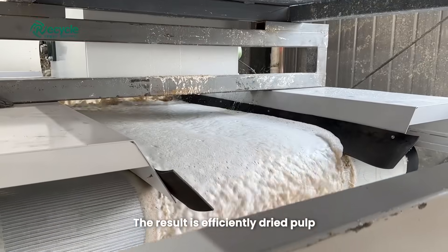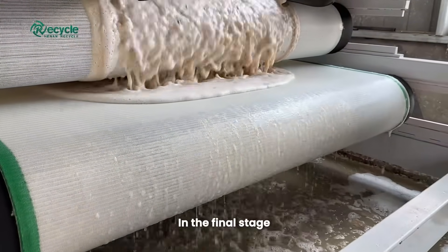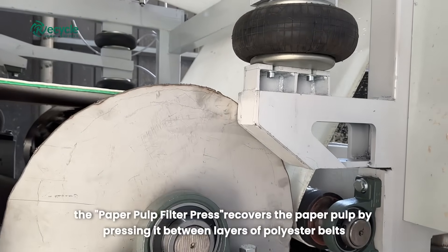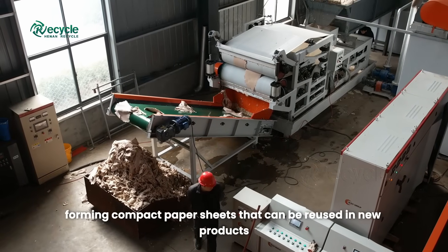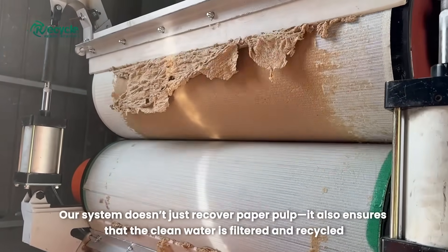The result is efficiently dried pulp ready for final recovery. In the final stage, the paper pulp filter press recovers the paper pulp by pressing it between layers of polyester belts. Multiple pressing stages remove any remaining water, forming compact paper sheets that can be reused in new products.